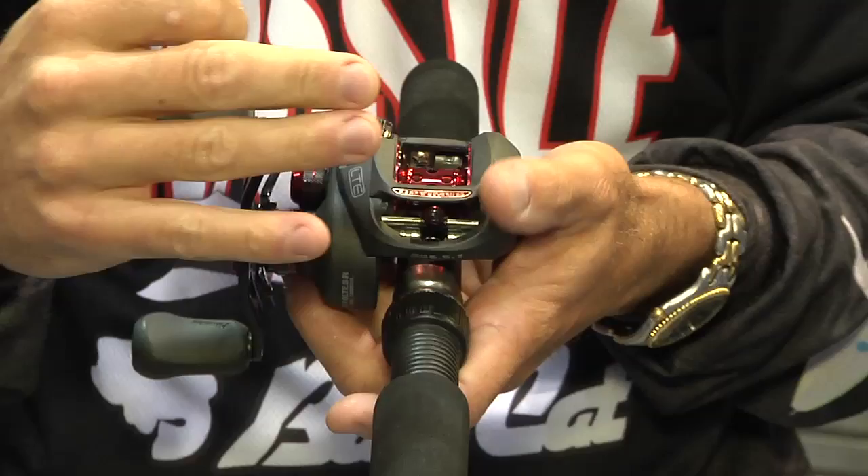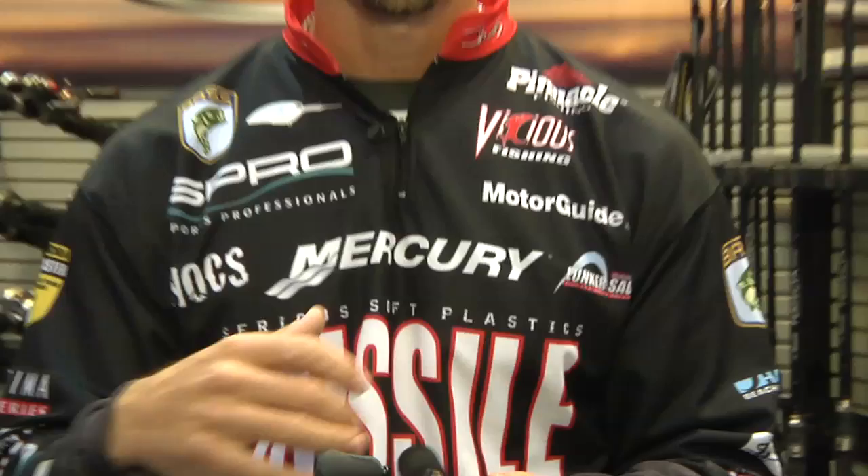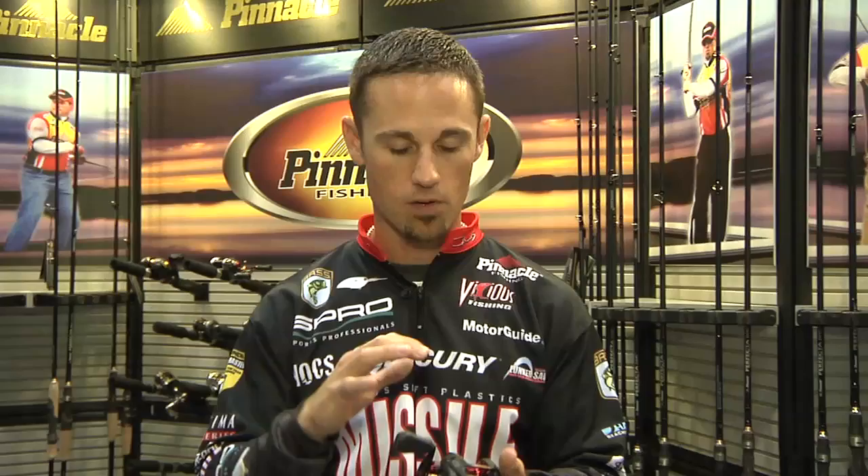They come in three different gear ratios. You've got a 5.5 to 1, which is perfect for deep cranking, throwing big swim baits, stuff like that. They've got a 6.4 to 1, which is your good all-around gear ratio — spinner baits, topwaters, all that kind of stuff. Then they've got a 7.3 to 1 for your flipping, pitching, worming, whenever you need that faster gear ratio. They've got a gear ratio for all applications.